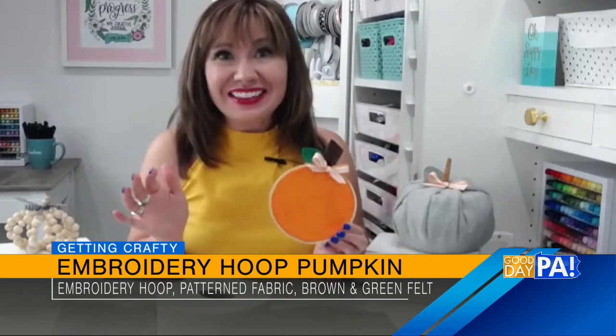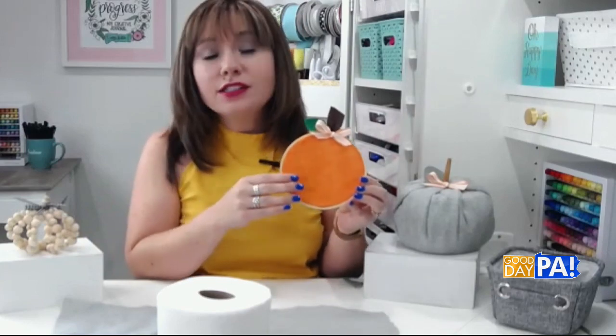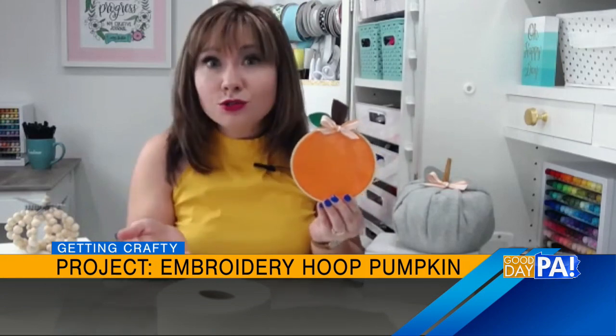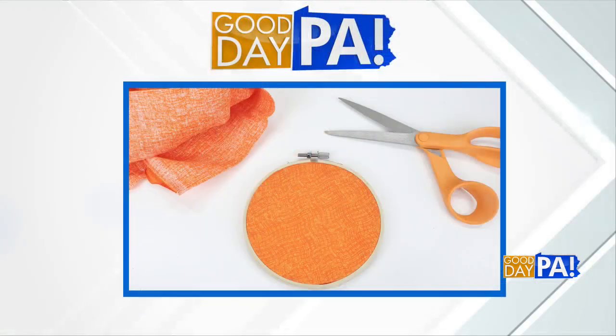Sure. The next few pumpkins we're going to talk about, including this one, are using things you can very easily find either in your craft room, something you already have, or very quickly at the craft store. They're super simple and don't require any special skills — those quick, cheap, and easy projects that anyone can create. For this embroidery hoop pumpkin, all you need is a wooden embroidery hoop in any size you like and whatever fabric you want. I chose orange this time, but you could do any fall color, a neutral, or something patterned and printed. You'll need less than a quarter of a yard — mine took about an eighth of a yard.